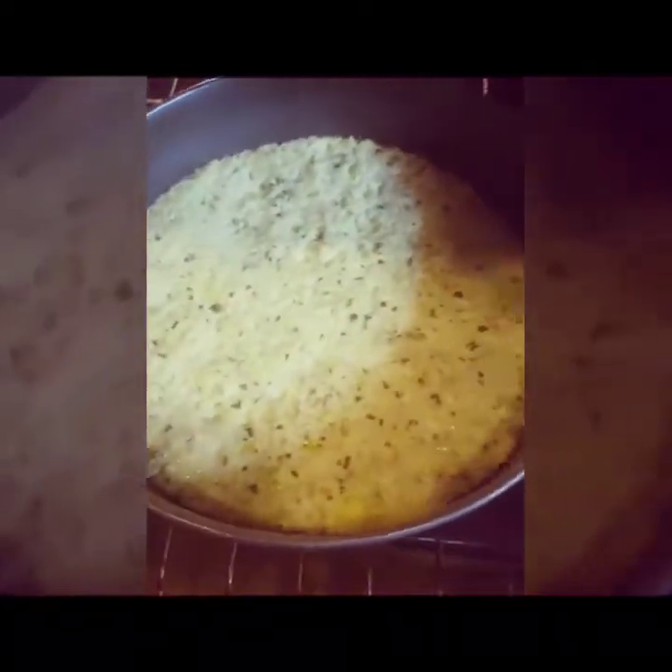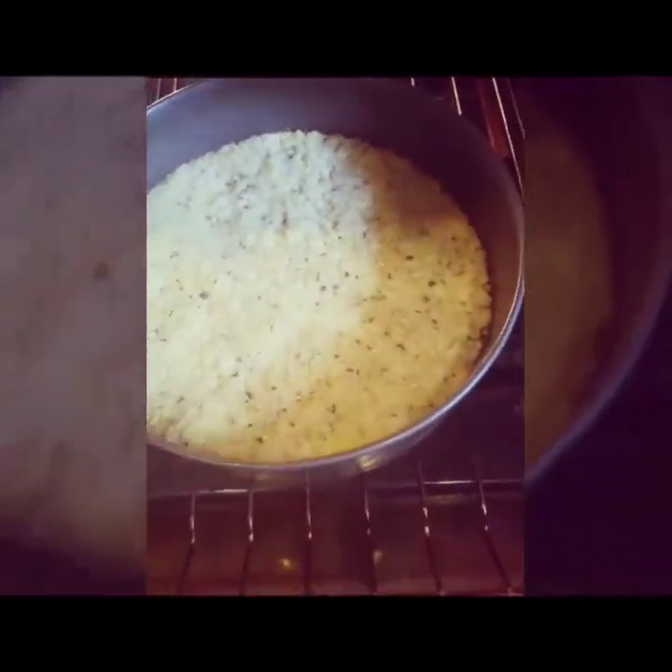Look at my cauliflower rice crust — looks super good, guys! I'm pretty excited. Now we're gonna make some saucy sauce.